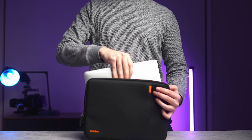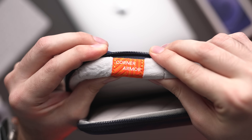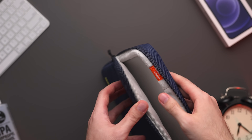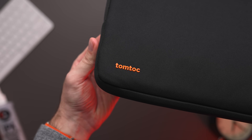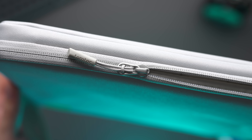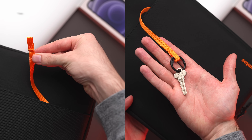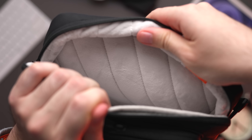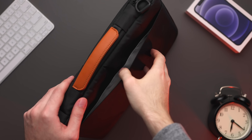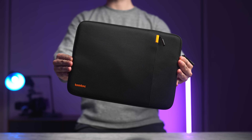A quick word from the sponsor for this section of the video. If you believe your laptop deserves the best, check out TomToc's Defender A13 laptop sleeve, which features a trendy design with military-grade protection. TomToc's original corner armour technology equips the bag with four rubber corner protectors, saving your device from unexpected drops. Inside, you'll find ultra-thick soft padding for scratch and bump protection. The sleeve is durable, water-resistant, and made from recycled fabric with high-quality YKK zippers. There's a convenient accessory pocket on the front for chargers, cables, and other small essentials, plus a strap for your AirTag or keys. Or if you want more space, check out the Defender A42 laptop shoulder bag — bigger, with the same protection, two separate compartments, a back pocket, and a detachable shoulder strap. Both cases come in different sizes to perfectly fit your MacBook, so check out the link in the description.